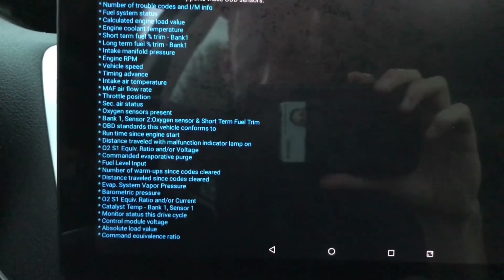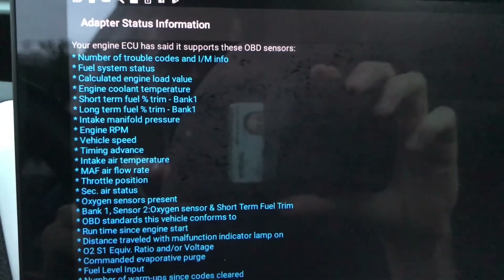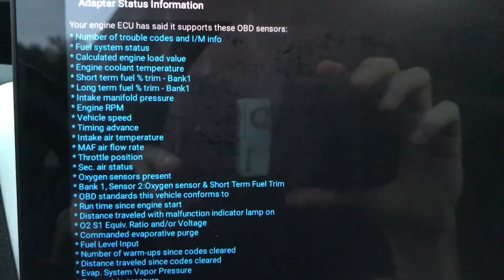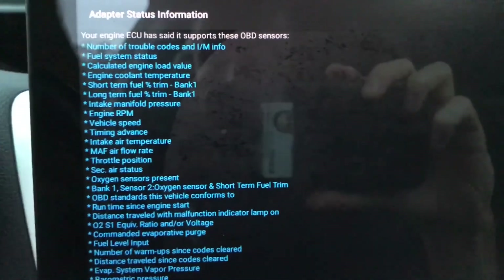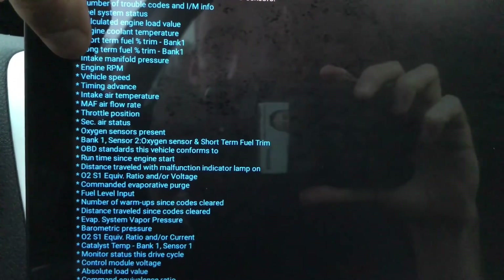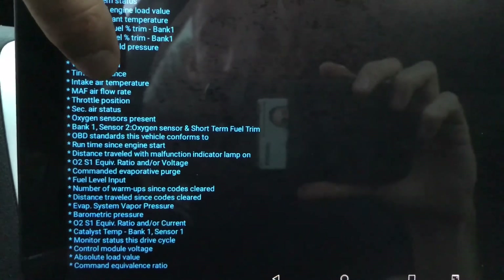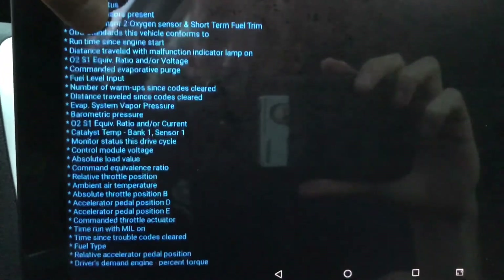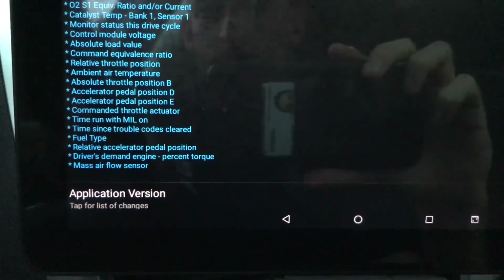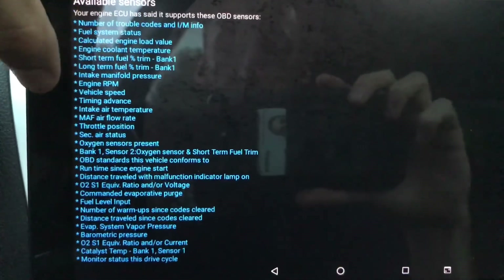Here are the available sensors for my car. This gives me all the sensors I can add to the app that my car will display. A couple of cool ones I'm really looking for are short-term and long-term fuel trims — definitely want that — timing advance, definitely want that, and mass airflow — I want that too. The only one I'm not seeing is my air-fuel ratio, but I'll dive into that later.